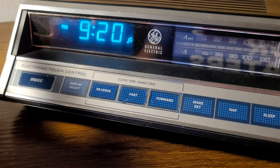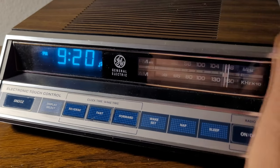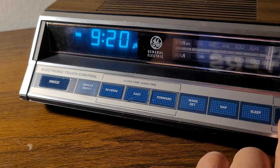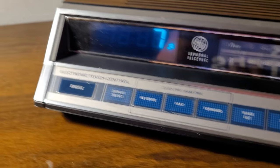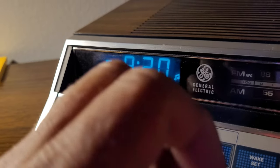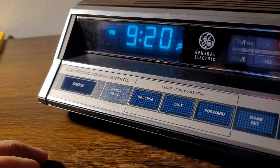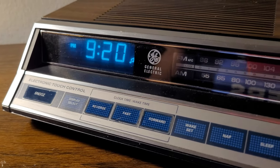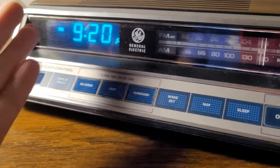Now, the nap feature. Let's say you work from home and you get an important phone call while the radio is playing. You hit nap and the radio goes off for seven minutes. So you have seven minutes of silence — enough to take a call, answer the door, or listen to something outside. The radio will automatically come back on after seven minutes to its original settings.